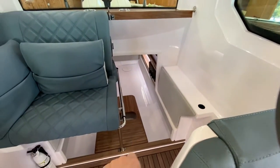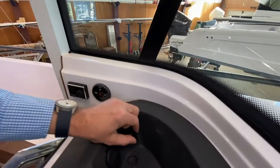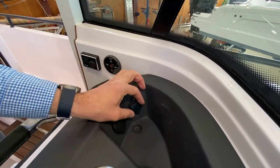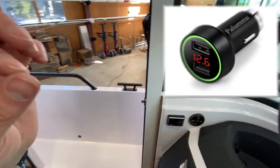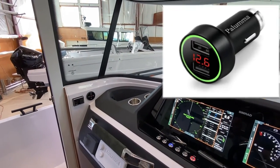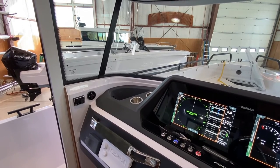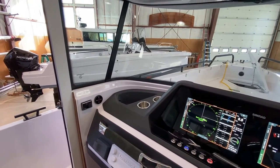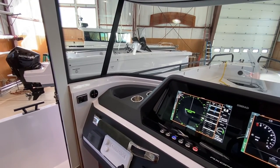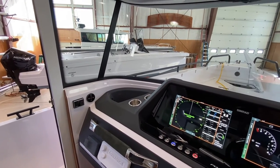that battery is connected to this 12-volt outlet. I like to get one of those 12-volt outlets with two USBs and a voltage readout so I can monitor the service battery voltage very easily. Once the batteries get down to 12.2 or 12.1 volts, that's when you want to make sure to charge them.